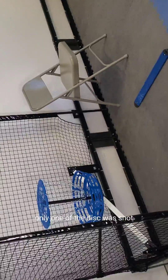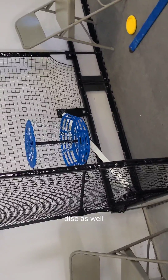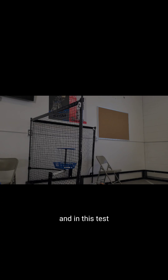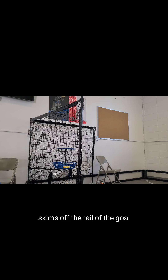During our second test, only one of them was shot, but it stays at the same height as the previous disc as well. And in this test, I shoot two discs — one of them goes in and the other one skims off the rail of the bowl.